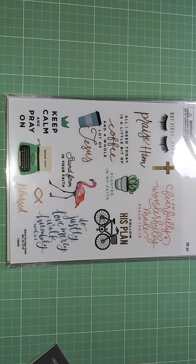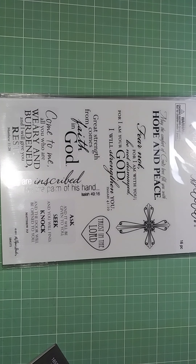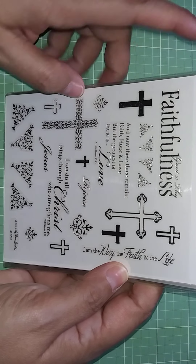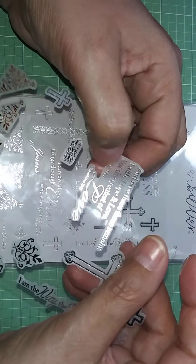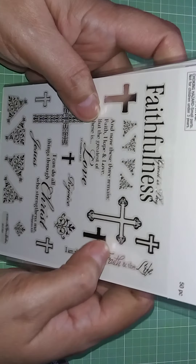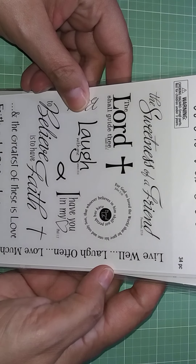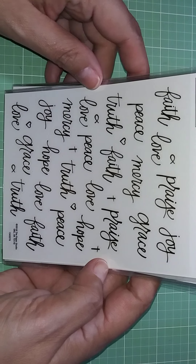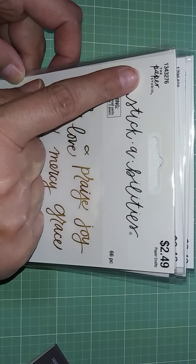These are all faith-based with clear backgrounds. This one has a creamy, true vellum consistency — it's milky in the background. This one has silver foiling. There's another one that's clear with black, $1.29 half off, and one with gold foiling at $2.49 — but it's Paper Studio so it's half off.